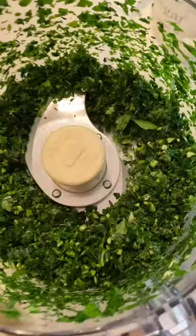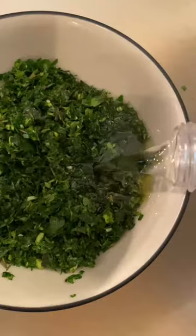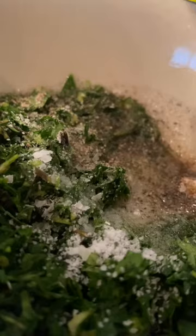Let's take these bright herbs and mix in some olive oil, white vinegar, cumin, salt, and freshly ground black pepper. Mix it up together and get ready to make some nachos.